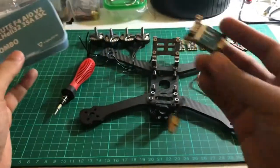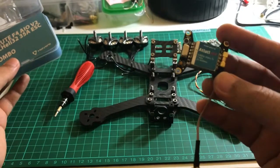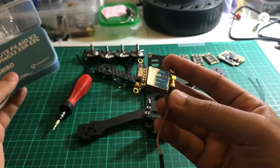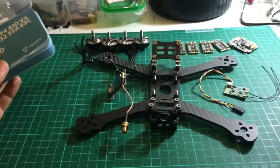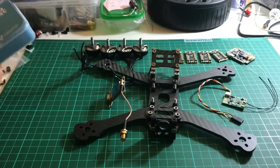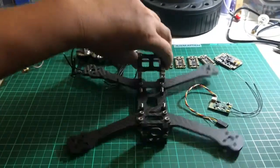For the video transmitter, also from Holibro — the Atlatl — which can transmit up to 600 milliwatts of power. That's basically all for now. We'll continue with this video later when I solder the wires.